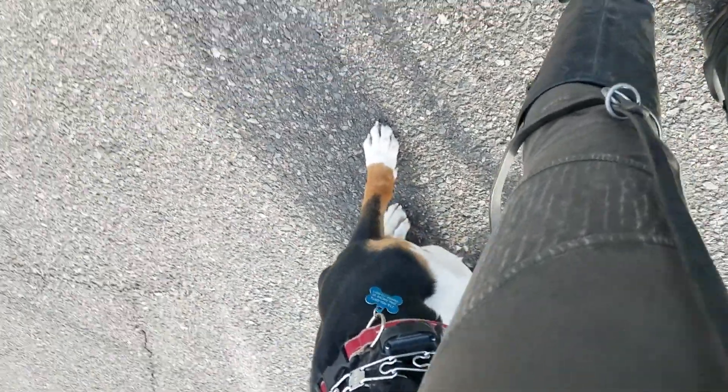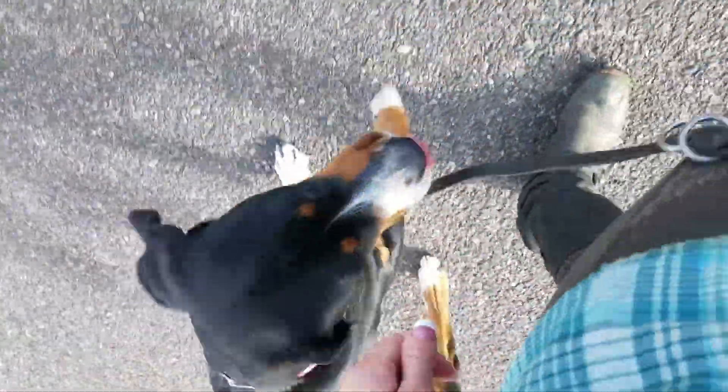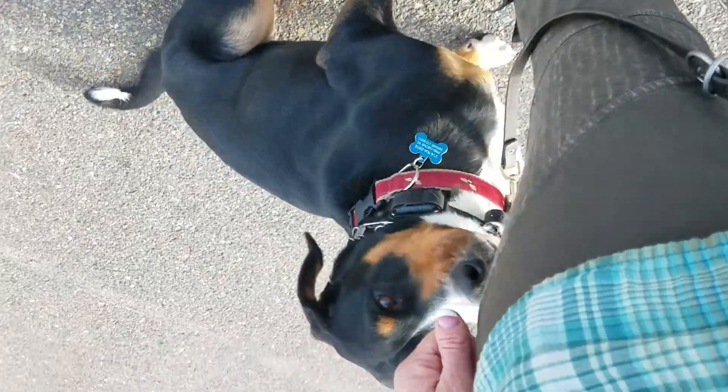Miss Ellie is working on leash skills. Let's go. This way. This way. Whoa. Good girl.